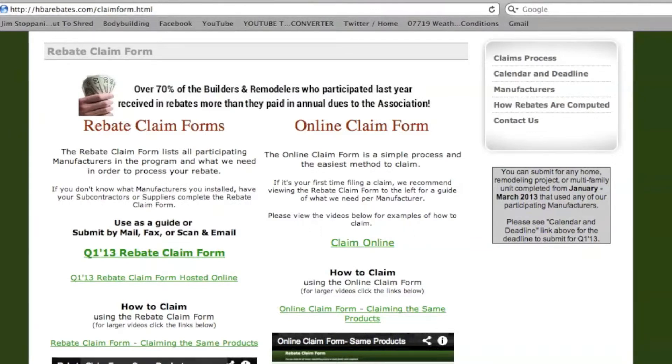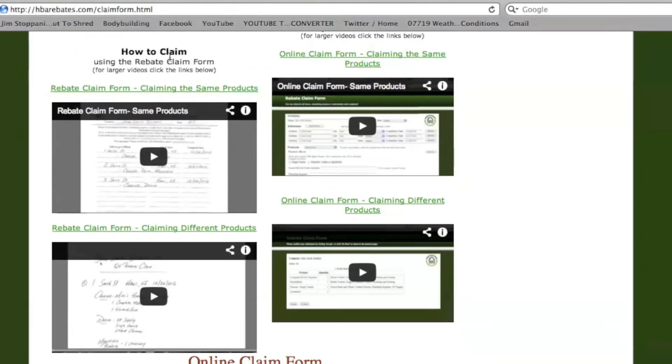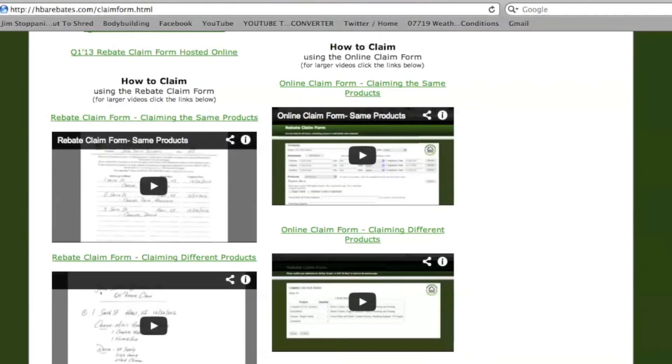On the right hand side you will see a grey box that will have the dates as well. Right below that you will see our tutorial videos that explain how to fill out the forms.